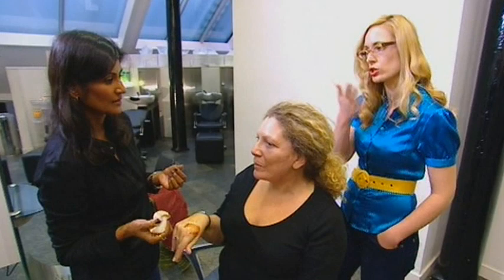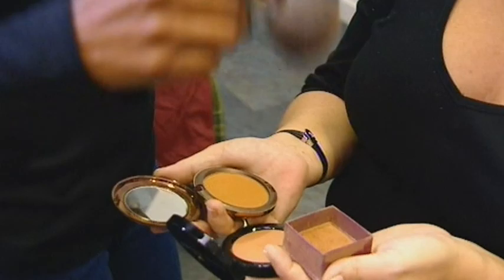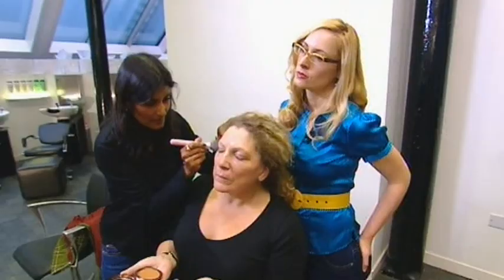Now the bronzing powder. This should be applied with a clean, wide brush, focusing on the points of the face where the sunlight hits. Avoid the eyebrows and hairline.